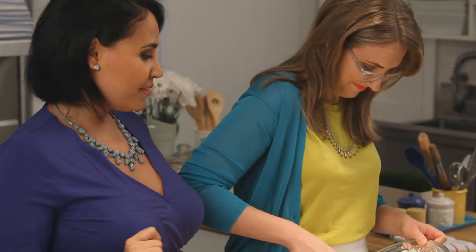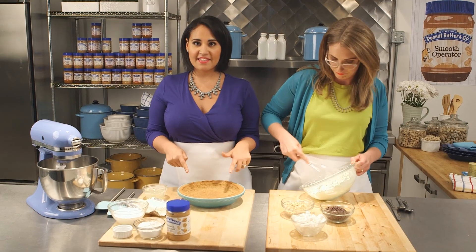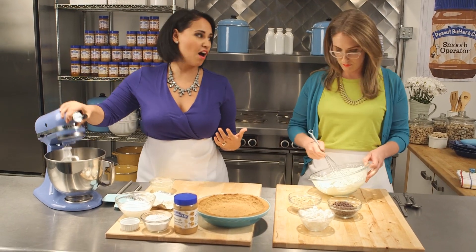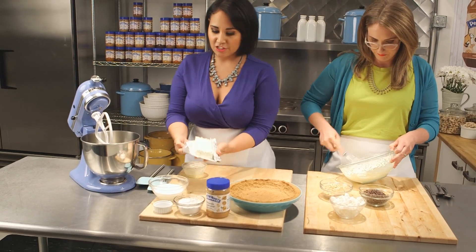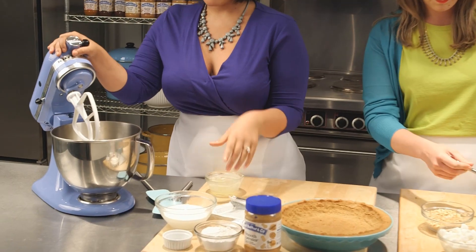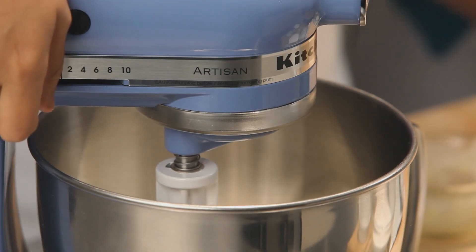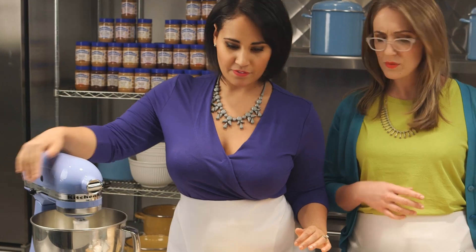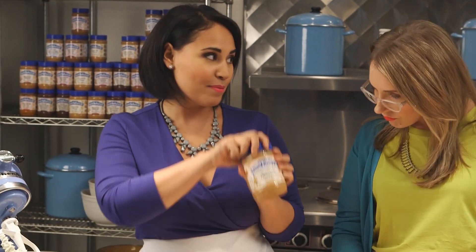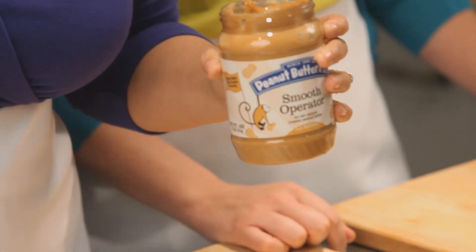Caroline's been whipping up cream for our pie. We got the pie crust out of the oven — it's nice and toasted and cooled — so now we can work on our filling. We're going to start with some softened cream cheese, just about one package, and give it a little beat to smooth it out. Then we're whipping it up with some smooth operator peanut butter, which is perfect for a light, creamy, fluffy center.